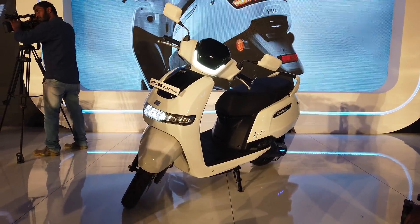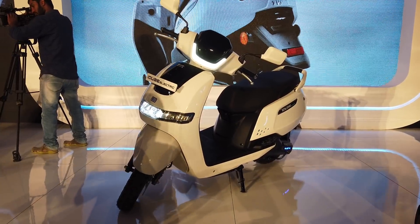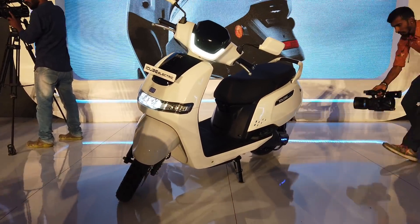Hello and welcome to Zigwheels. TVS has launched its new iCube electric scooter. The scooter is priced at Rs 1.15 lakh on road Bangalore, and let's take a look at the scooter.